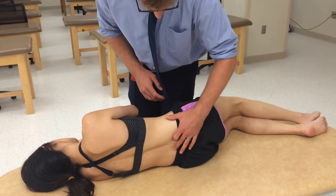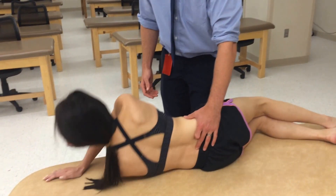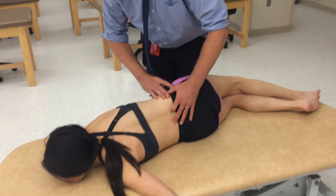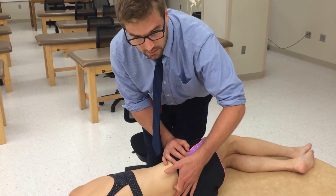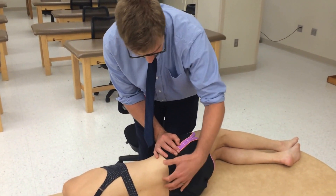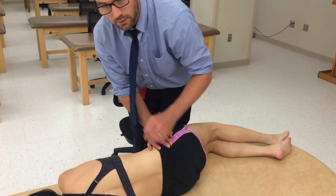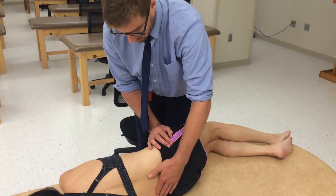From there, I monitor the transverse processes and ask the patient to get into SIMS position — that is where they're hugging the table and getting a little flexion of the spine. When you do this, you want to make sure that the hips are still aligned with the table. You also want to make sure you're not supposed to take your hand off, and that the patient is close enough on the table.